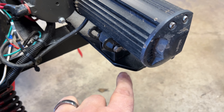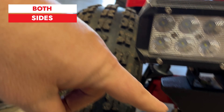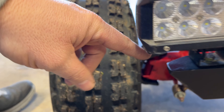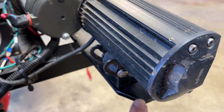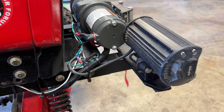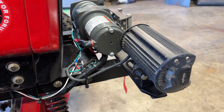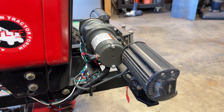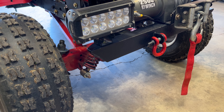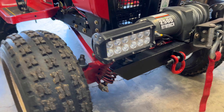The only issue I ran into is I had to trim this little corner off here after I shortened the bumper — knocked off about two inches — then I put in a little slice there, and now it clears even when I'm turning with full suspension throw. No more bumping the bumper. Luckily I checked that before I went riding.